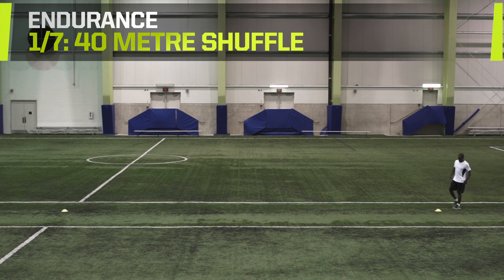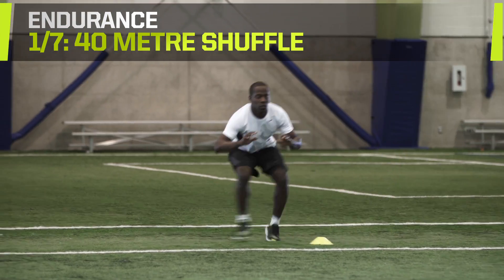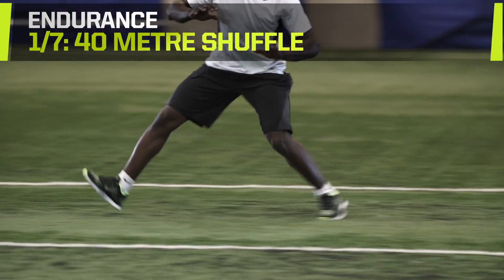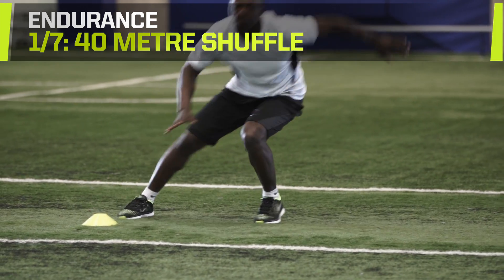40-meter shuffle. Facing one direction, shuffle sideways for 20 meters without crossing your feet. Return to the start by shuffling back in the other direction.